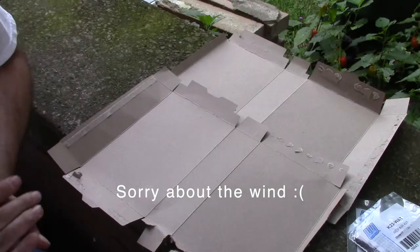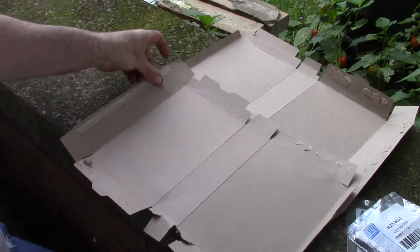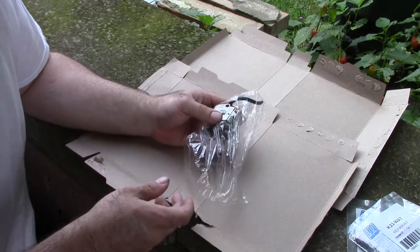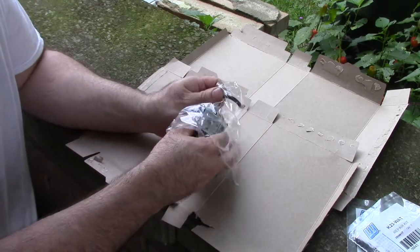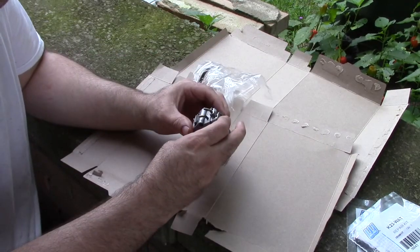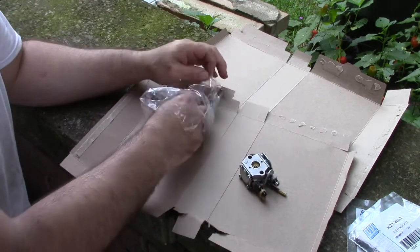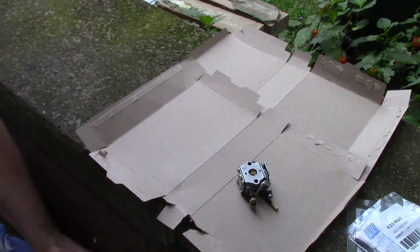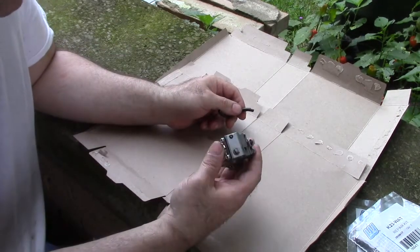Well hello everybody. It's been a long time since I made a video, but I have a small little side job to do here. I have a Walbro carburetor WT363 that has fallen victim of our ethanol fuels, so it needs rebuilt.